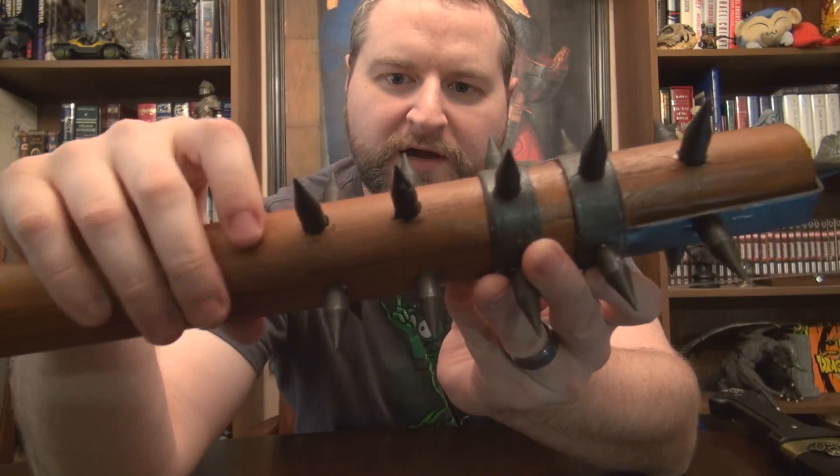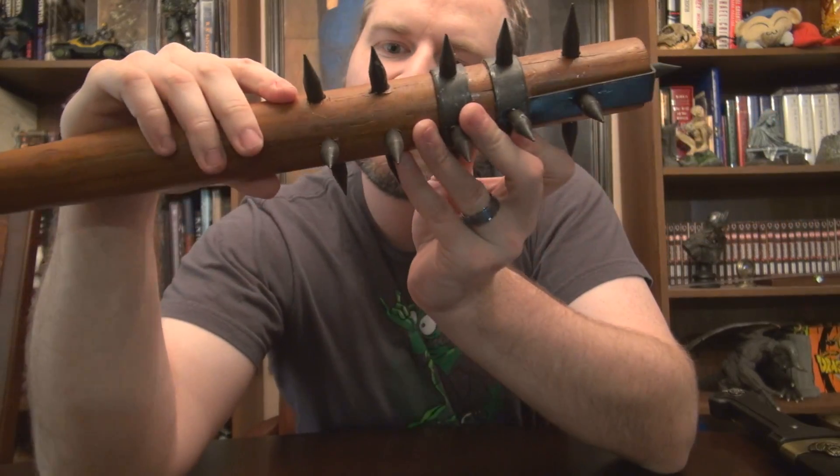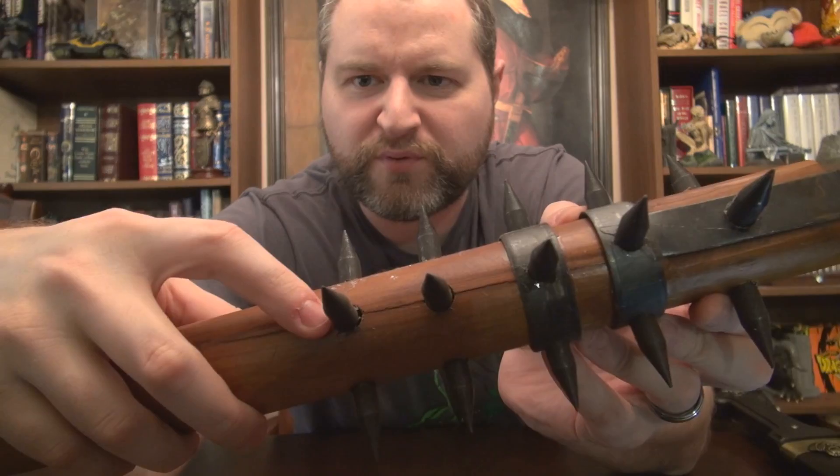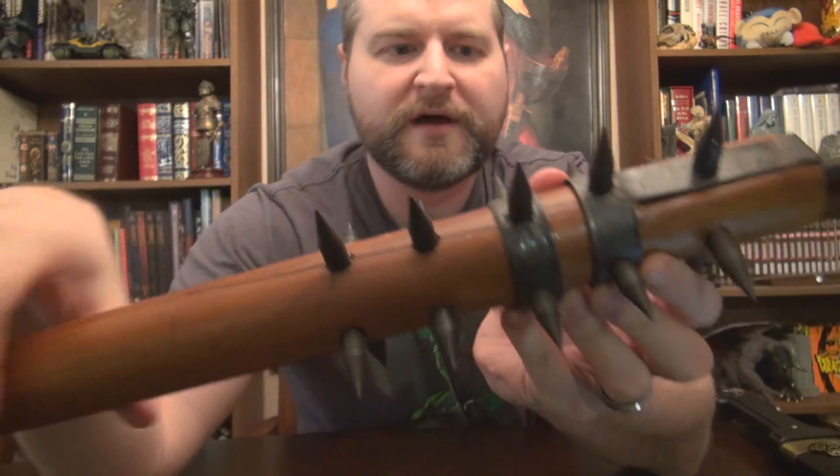The spikes go into some kind of pre-drilled holes and look like they're glued in. There's a split that happened all the way up the handle, and I'm pretty sure this thing would fall apart if I tried to use it.